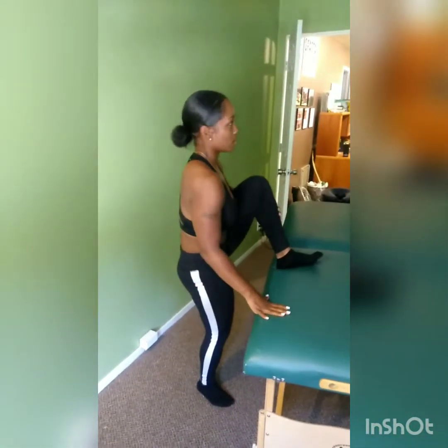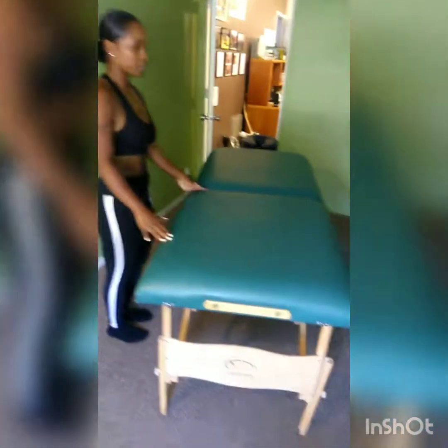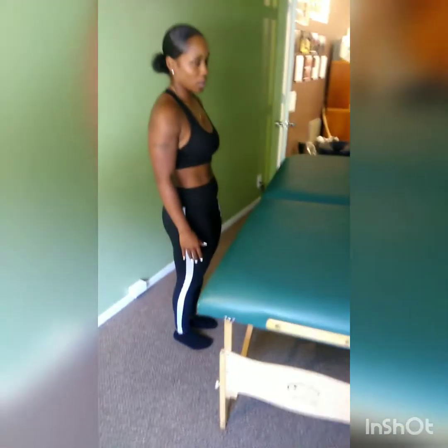I see you breathing hard there. So the hip flexor stretch is definitely a really aggressive stretch. Again, we had this table set for Amanda's height. Did you feel that stretch?